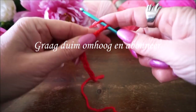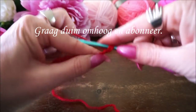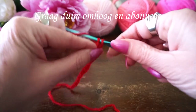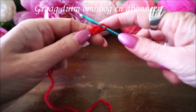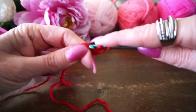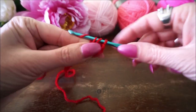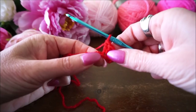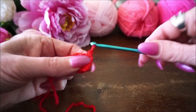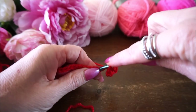Dan gaan we een stokje zetten in dit eerste lus en dan gaan we er nog 4 bij zetten, dus in totaal 5 stokjes. Dit is het derde stokje en dit wordt het vierde stokje. Dan pakken we de volgende steek, daar zetten we een halve vaste in - je gaat meteen door - zo een halve vaste. Dan weer 5 stokjes in de volgende steek.